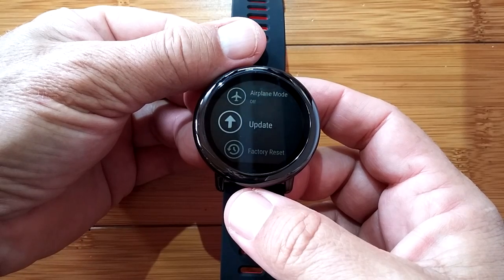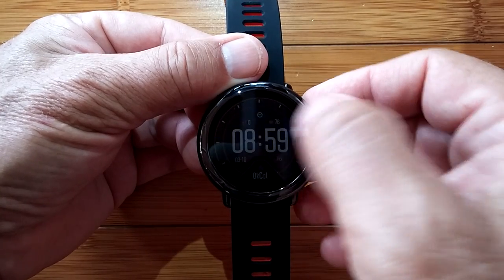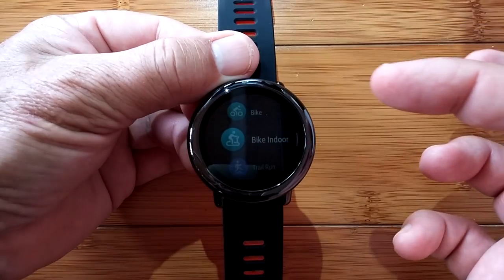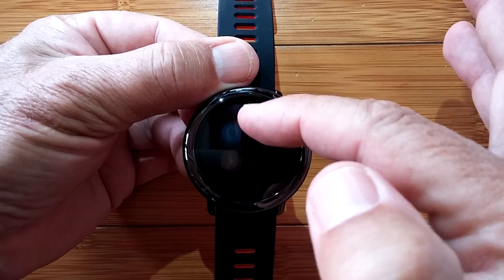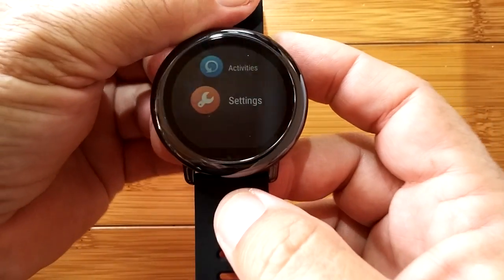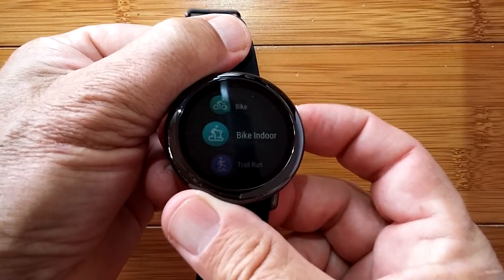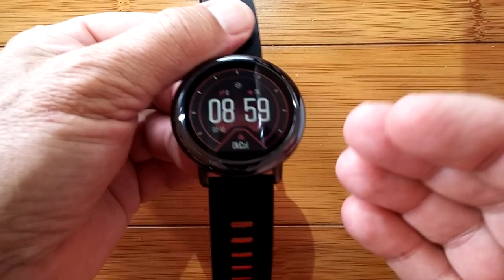Now I'm going to update the app on the phone. Before that, let's go back and swipe to the left. Now we have run, walk, run indoor — which is new — bike is new, and bike indoor is new. Those are the new ones added in the firmware, adding these new capabilities to the watch.